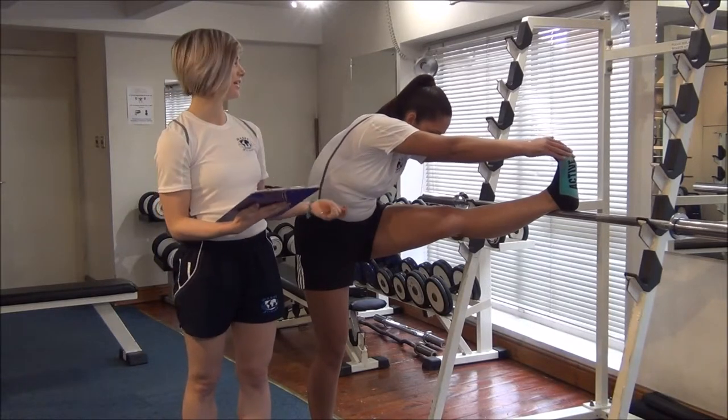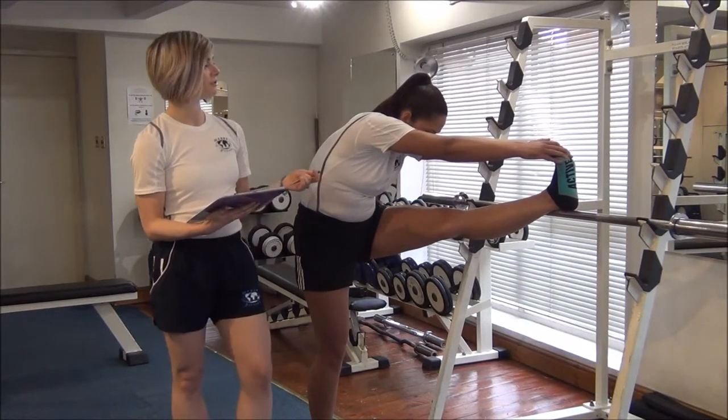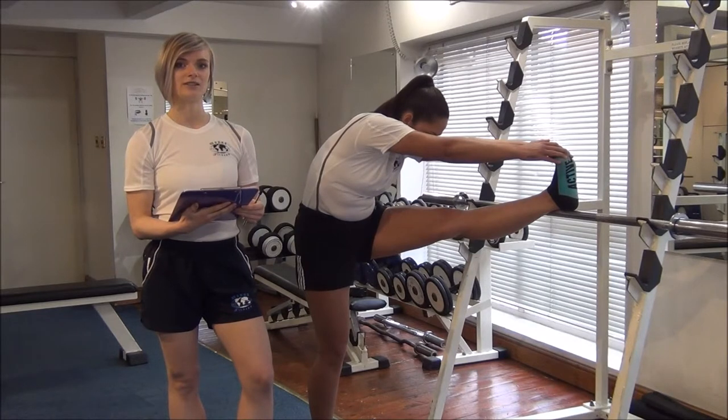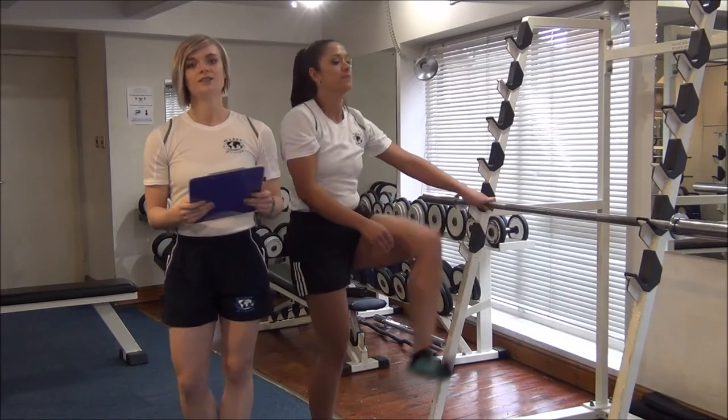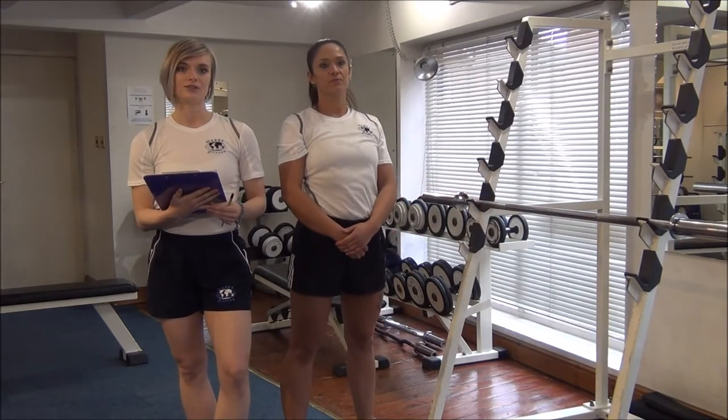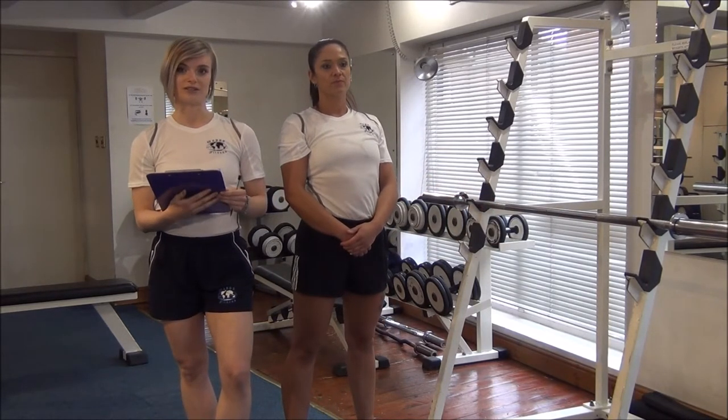You can also get them to exhale out as they're doing their stretch. Hold for 20 to 30 seconds, and do it three times on each leg. You can then relax. Remember not to do the stretching when your client is cold.